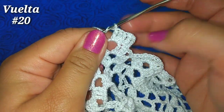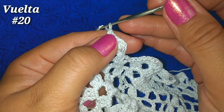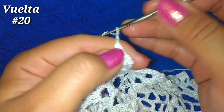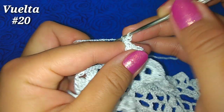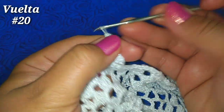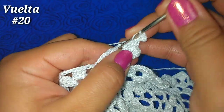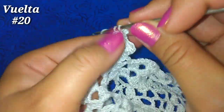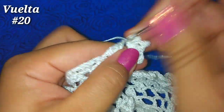Vamos a hacer ahora un piquito: 3 cadenitas, vamos a la primer cadenita y hacemos un punto bajo. Tomamos lazada, vamos aquí dentro y nuevamente 3 puntos altos: 1, 2.